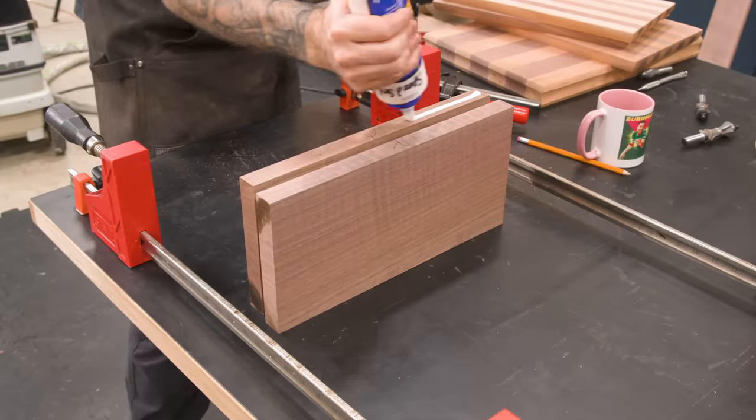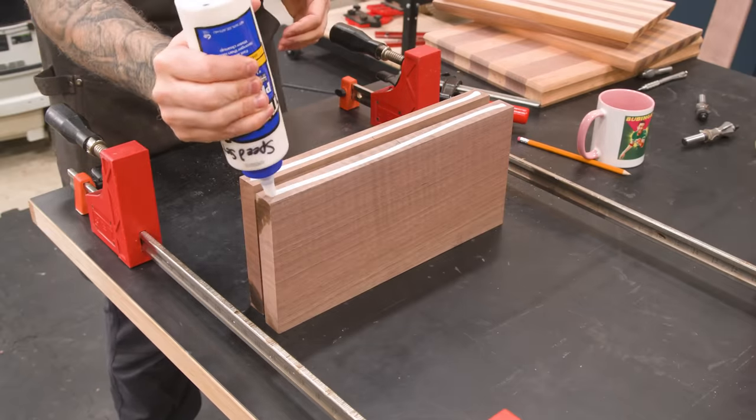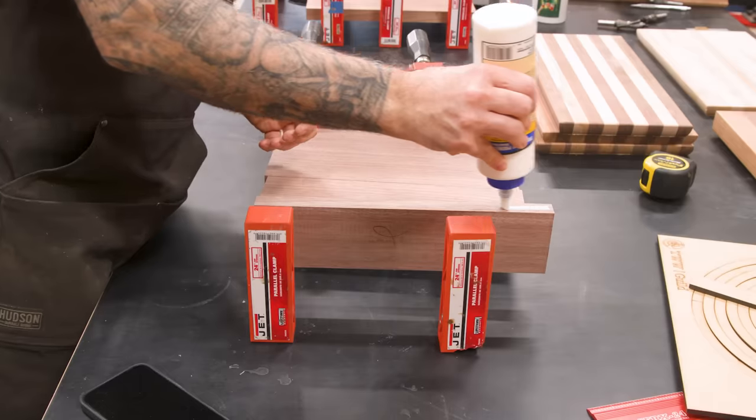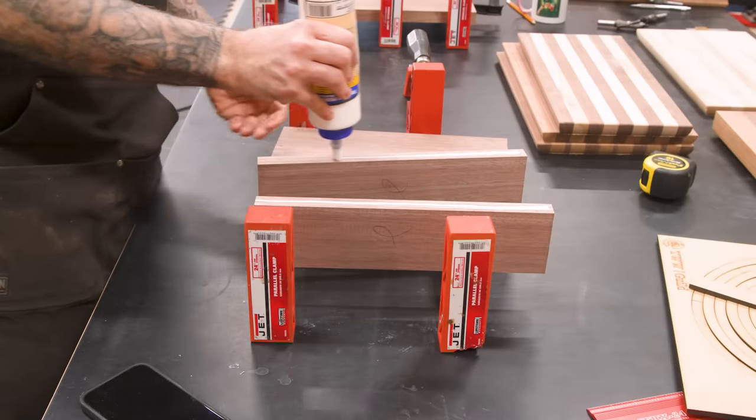Admittedly, I was more concerned about Matt having a good experience in the shop, and the details of the project just kind of became secondary. In the end, we paid for it with a comedy of errors. To make the two circles, I glued up some walnut. The top would be some lightly-figured stuff, and the bottom would be a little bit more pedestrian, as it won't be seen as much.